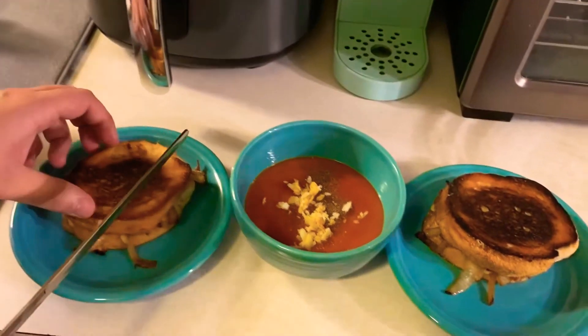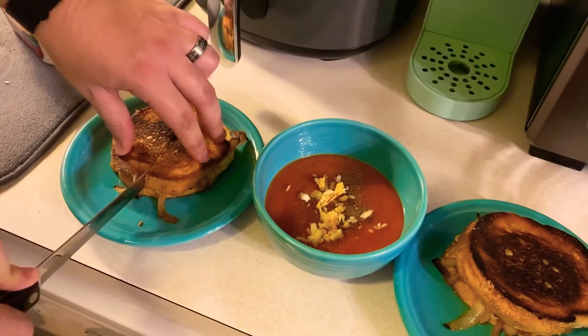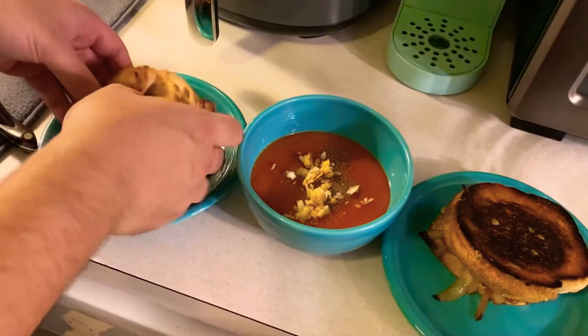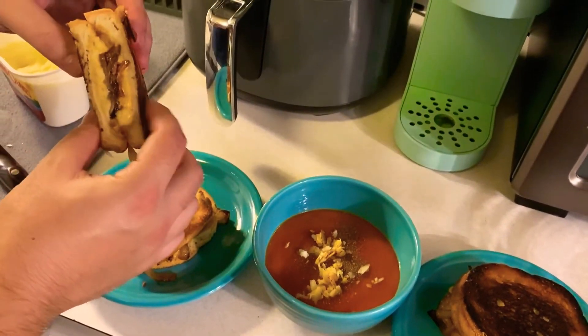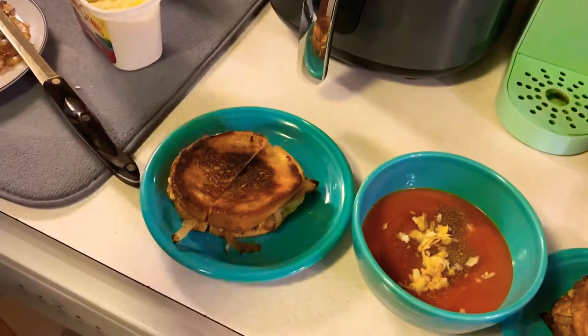Moving on to the cross section — and this will be determined by what kind of cheese you buy. Apparently the blend I made did not result in a gooey cheese that was going to stretch once we pulled this apart. But that gooey stretch does not determine how good it's going to taste, and these tasted awesome. But I suppose it's up to you to decide.